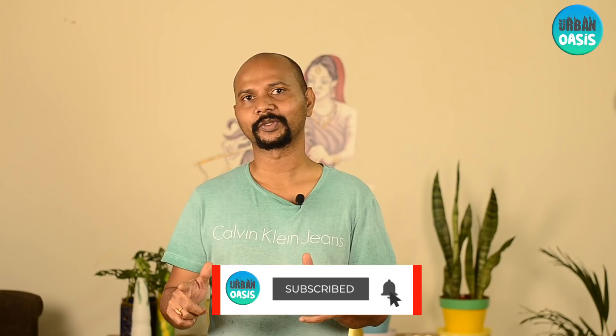That's how you make a cost-effective organic pesticide at home. Try this and provide your feedback in the comment section. Don't forget to hit the like button and subscribe to the Urban Oasis channel. Thank you for watching.